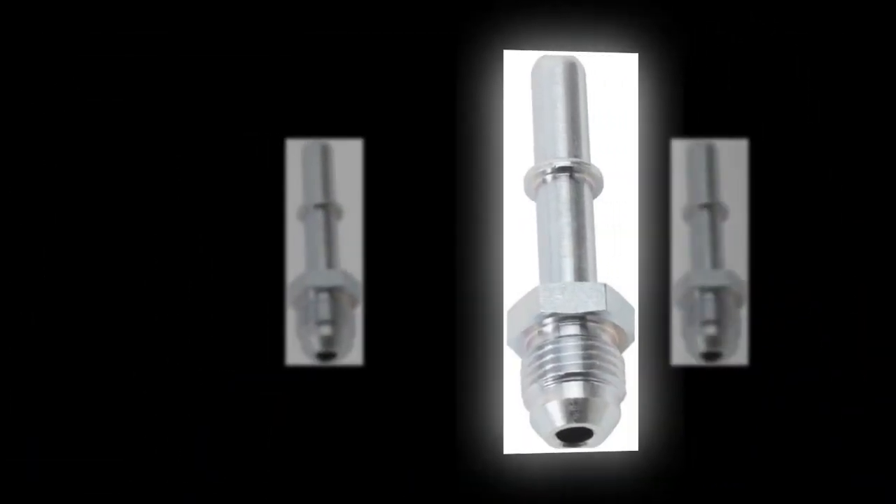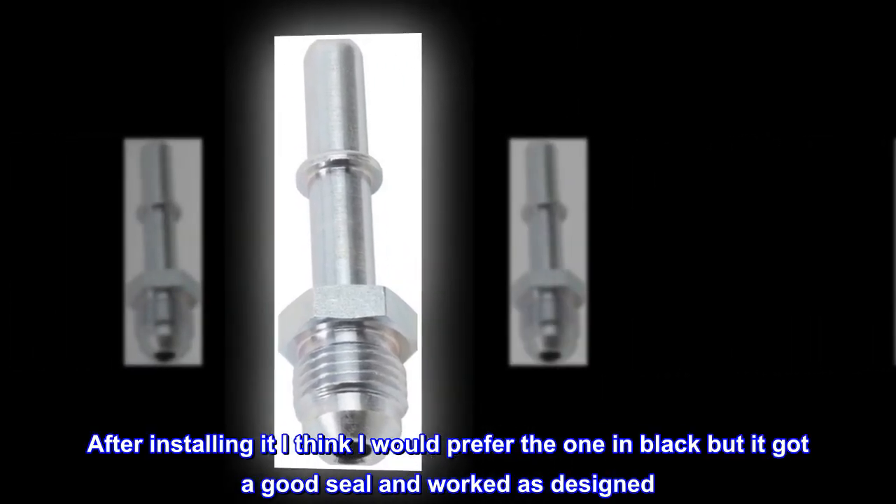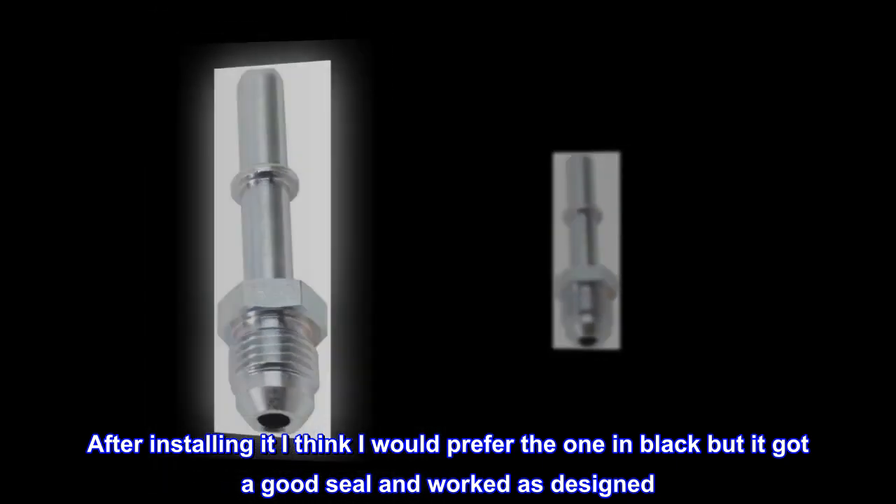Good seal. Worked great. After installing it, I think I would prefer the one in black, but it got a good seal and worked as designed.